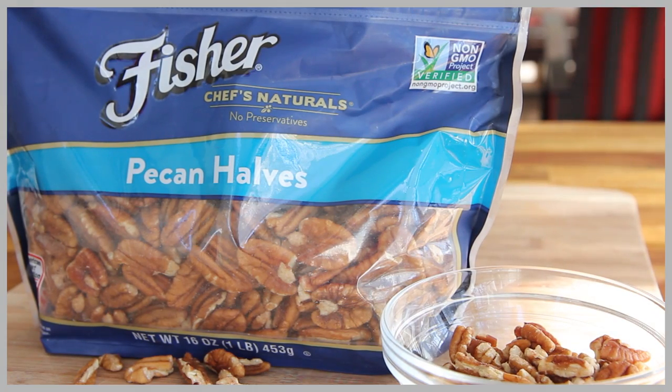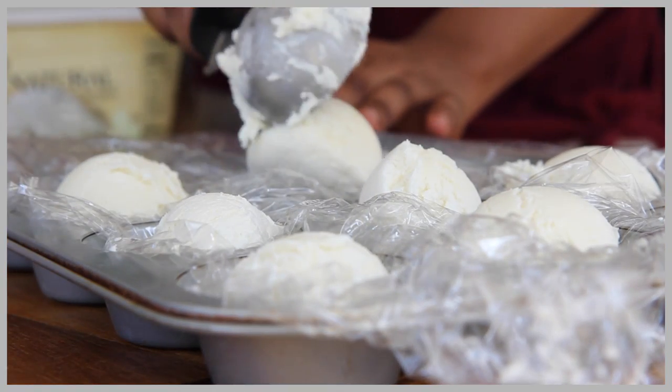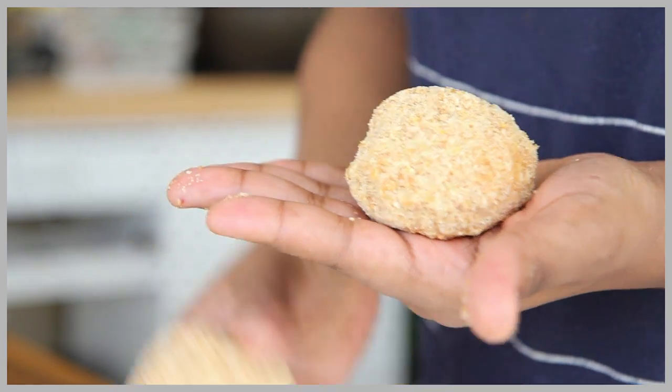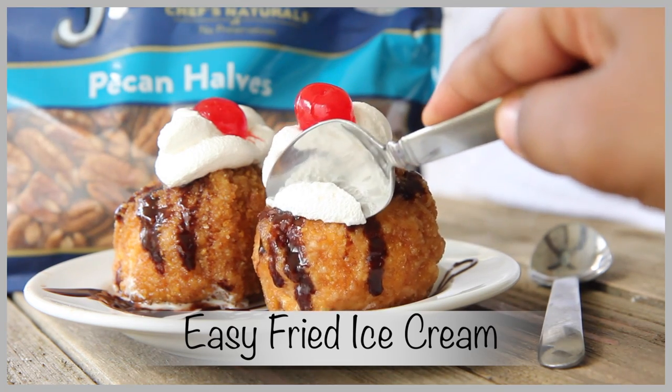Hi guys! I have teamed up with Fisher Nuts and they are challenging everybody to live life unshelled — try new things, come out of your comfort zone a little bit. So today on Divas Can Cook I have accepted that challenge and I am making and trying for the very first time: fried ice cream.